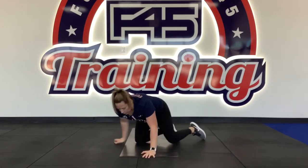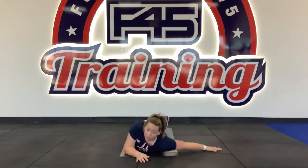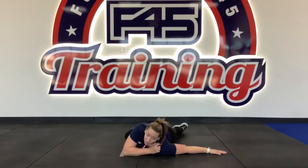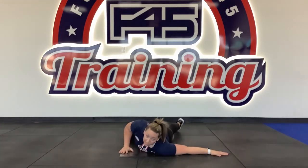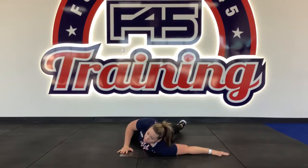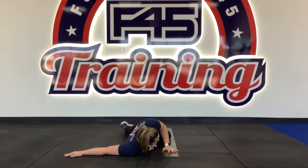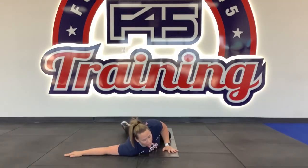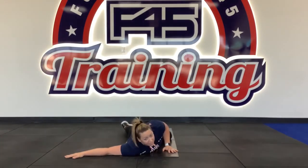Then we're going into our prone chest stretch. Go to the floor and either put your shoulder and arm out to the side, or bring it in closer if you need to. Take this hand and push towards the arm that's out — get a good stretch in your chest. Deep breath in, relax. It's going to be 45 seconds. Good job, guys. Switching to our right side — same thing, shooting the arm out, and bring it in closer to your body if you need to.